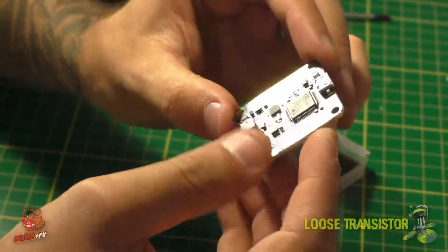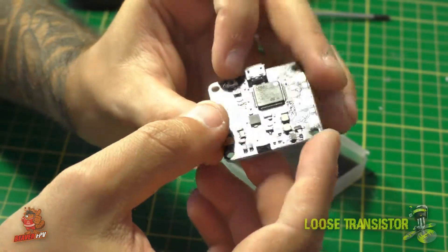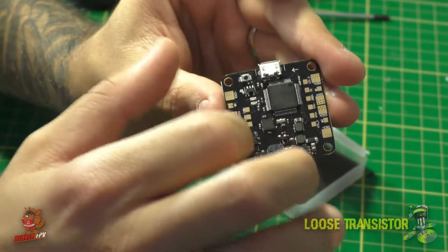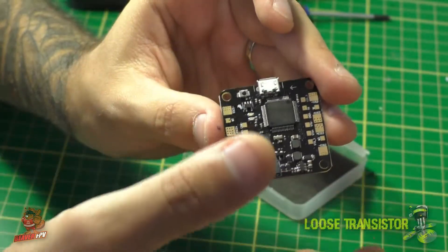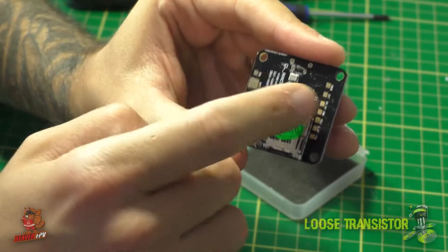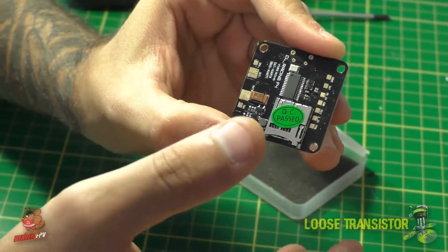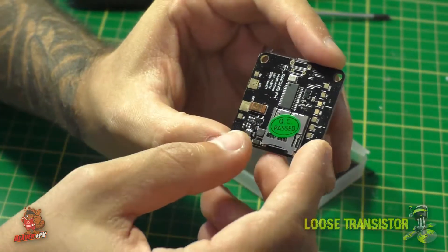The board is very simple and straightforward. It includes a PDB that can accept up to 6S and will feed your ESCs on the pads around the board. It also has a few neat built-in features — for example, Betaflight OSD is built in, and it has a current sensor, so you get current and voltage information on your OSD.